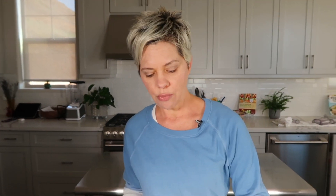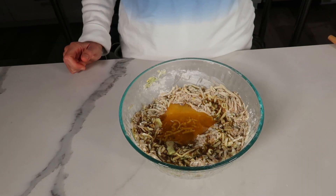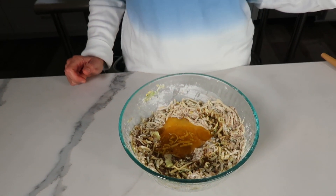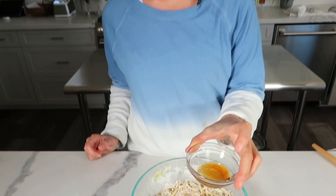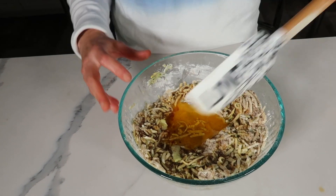Ghee is basically butter with the dairy solids removed, so it's appropriate for dairy sensitivities like me, but not for dairy allergies. If you don't want any dairy at all, you would use coconut oil — also a half cup. Then I have a teaspoon of vanilla extract. Add that in and we're just going to stir it all together.